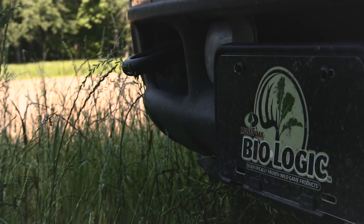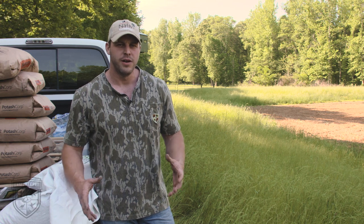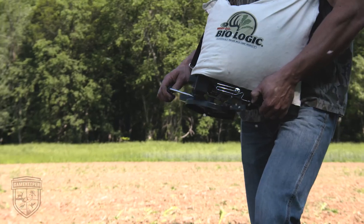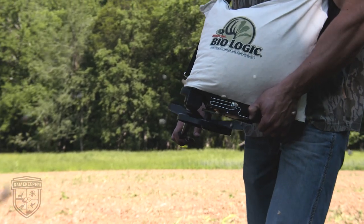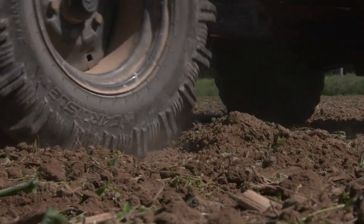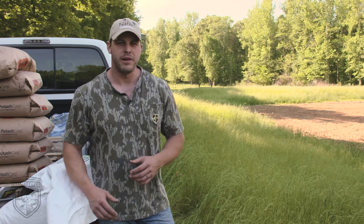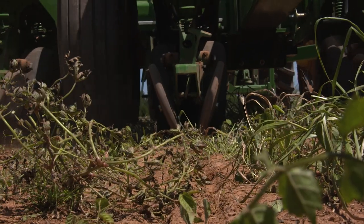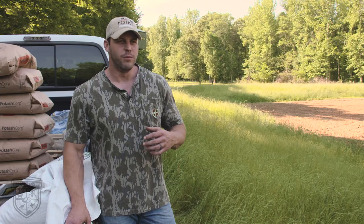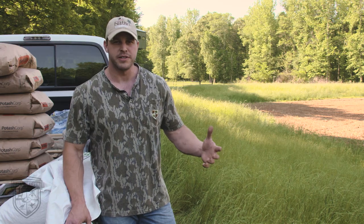Hey guys, this is Austin Delano with Mossy Oak Biologic. We're going to shoot just a quick instructional video on how you can broadcast plant our new wildlife sweet corn. A lot of people think they can't plant corn if they don't have a no-till drill or a corn planter available to them, but we want to show you step-by-step how you can broadcast plant corn and be successful at it.